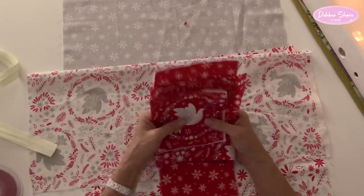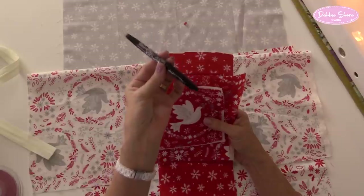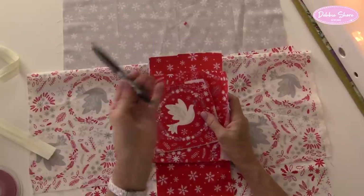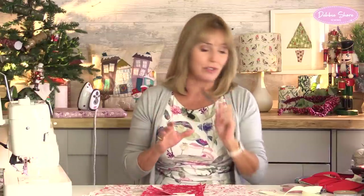I will need an erasable marker pen. I'm using a friction pen - always test first because sometimes they can bleach your fabric. Otherwise you could use a chalk pen, water erasable or heat erasable. Bear in mind that water and heat erasable pens become permanent if you iron them, so make sure you don't need to iron your work while you're using those.